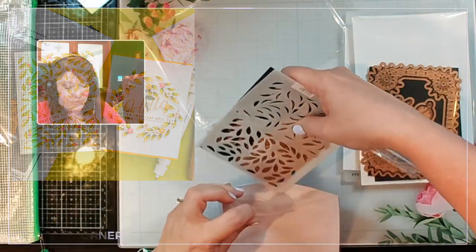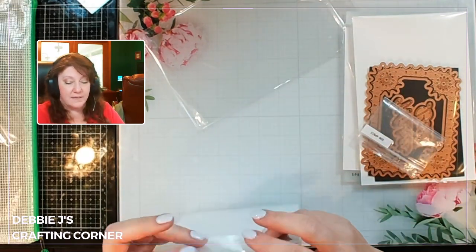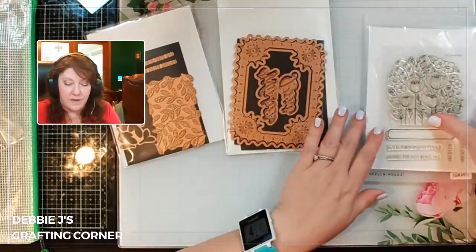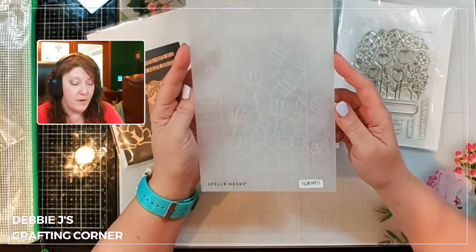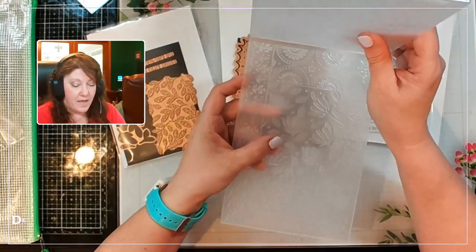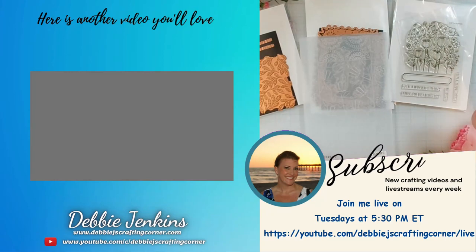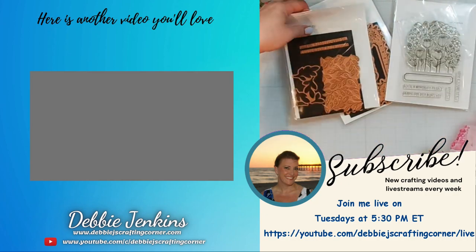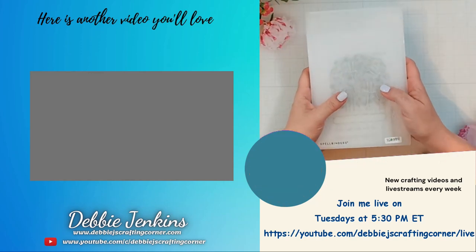So that is basically what I have at the moment for the club kits of the month. We've got the Glimmer of the Month, the large die of the month, the stamp and die of the month, and the ever present, ever lovely 3D embossing folder. You guys know how much I am loving playing with these. Have a wonderful day — be sure to check out this playlist to see more videos where I'm using Spellbinders products, and subscribe so you can see when I pull out all of these goodies to play with. You don't want to miss a thing. Remember, if I can make it, you can too. Talk to you soon, bye guys!